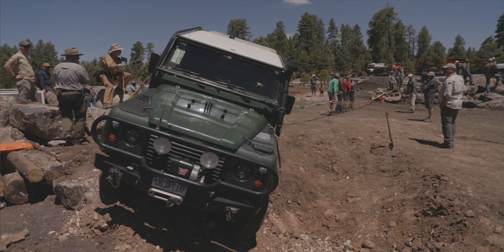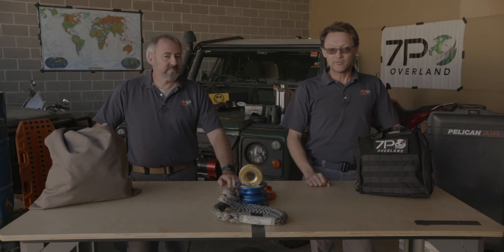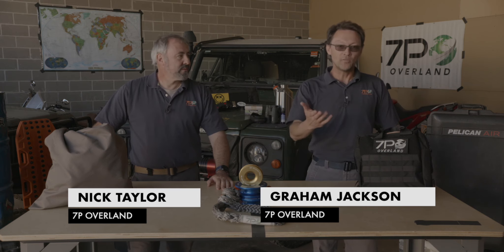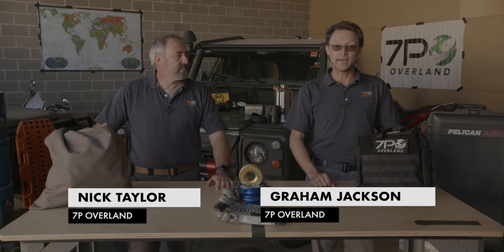Welcome to Overland Expo 2020 West, the virtual edition. I'm Graeme Jackson from 7P Overland, and this is Nick Taylor. We are here to give you a look at what we use gear-wise at Overland Expo.